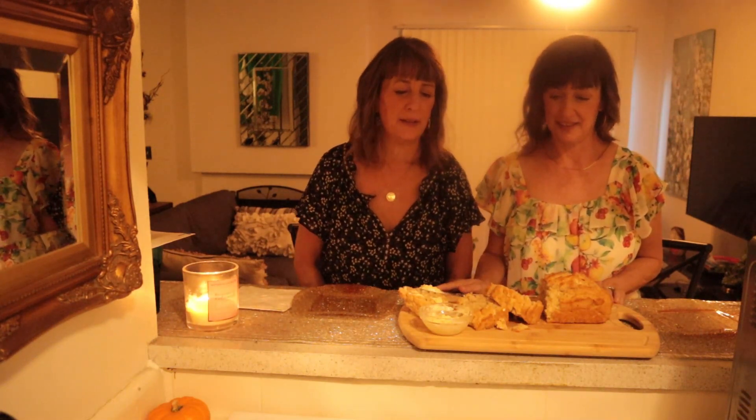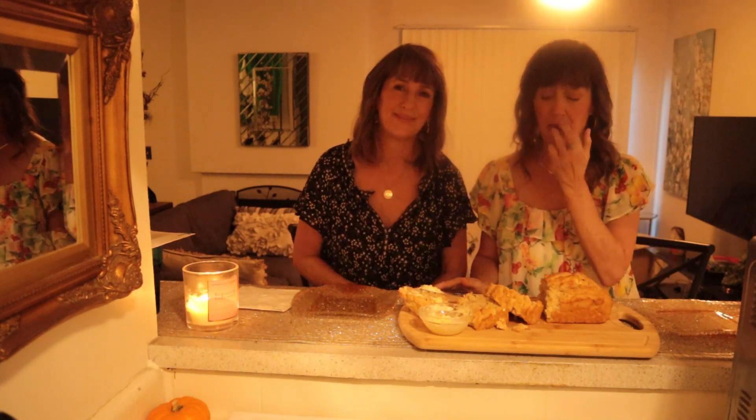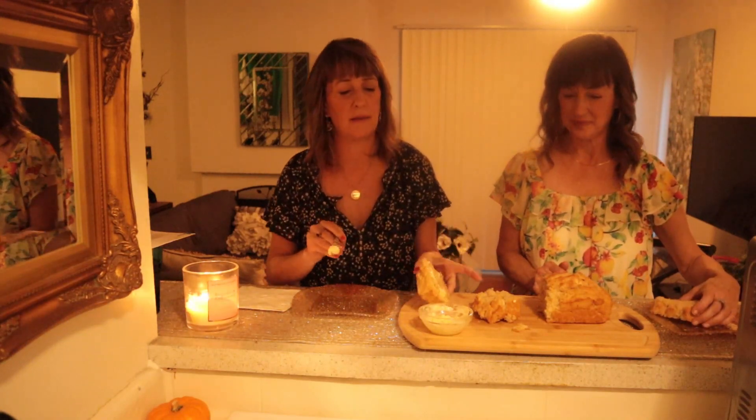Oh my gosh, did you see this delicious homemade rustic loaf? It looks incredible! We love baking — we don't do a lot of it, but baked goods are one of our favorite things in the whole wide world. Breads, cakes, cupcakes — all baked goods. This was really fun and super simple. We can't wait to do a lot more baking. Not only is it enjoyable, but it smells and tastes delicious. Allow me to give you a piece of this gorgeous bread.